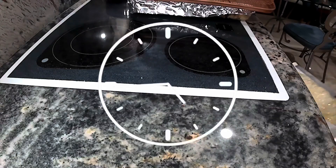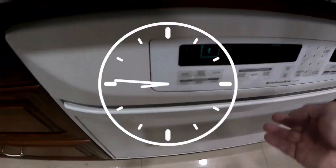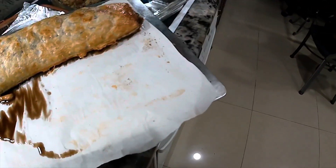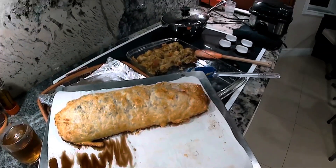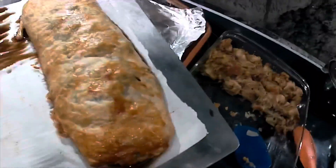The oven is set to about 375 degrees and I've got it in for about 30 minutes. You might need to leave it in for a couple more minutes depending on your oven. You can see there's a little liquid that leaked out, so going back to that idea of the mushrooms being watery — I probably could have drained them off a little better. But overall I'm very satisfied with how this came out. It looks beautiful and it tasted fantastic. I highly recommend my own Mushroom Wellington.